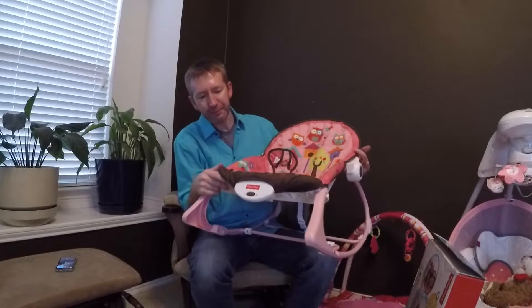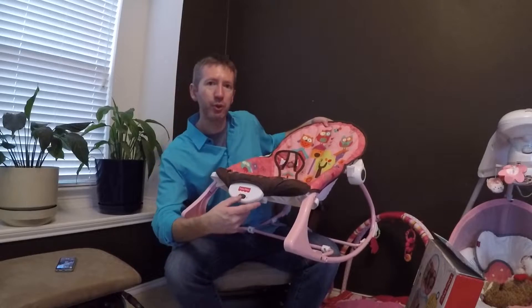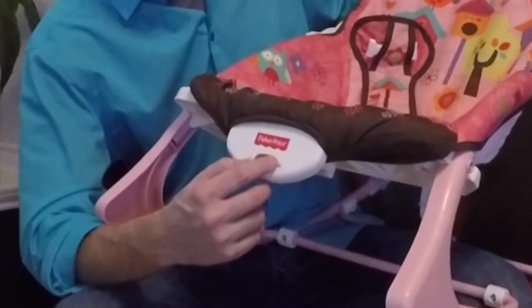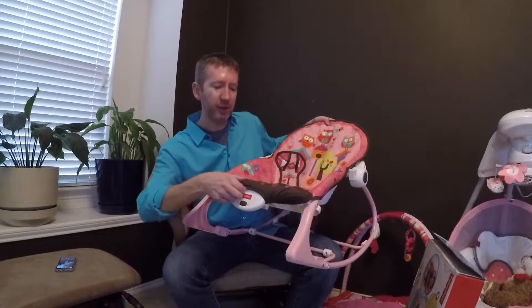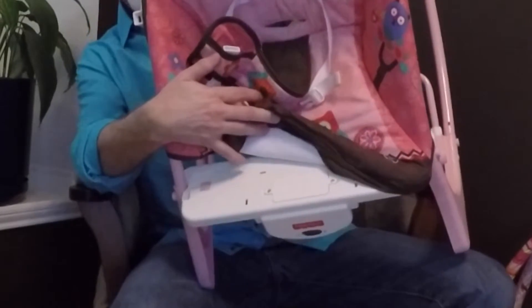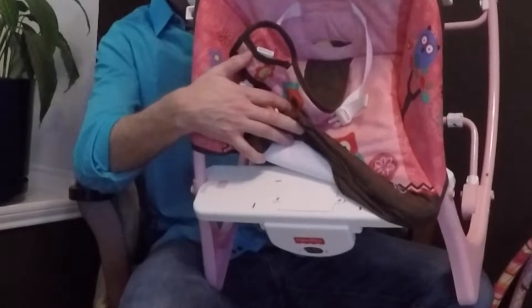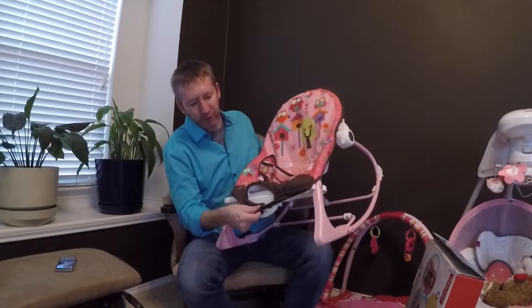On the front, there's a little plastic piece that vibrates and helps soothe infants. I don't have batteries installed right now — we don't really use the vibration feature, but if your baby likes that, it's a nice option. As far as accessing the battery compartment, it's pretty easy: you just pull this down and lift it up. You do need a small Phillips head screwdriver to access the battery compartment, which I guess is for child safety.